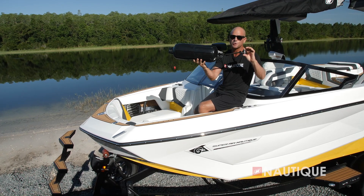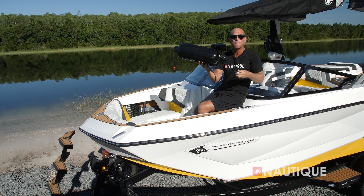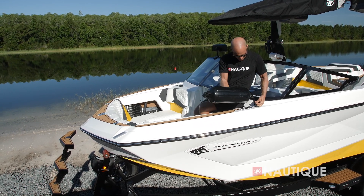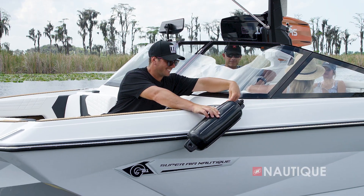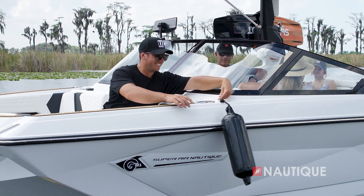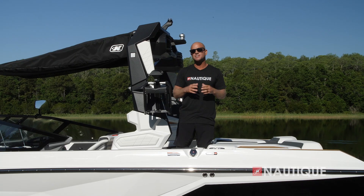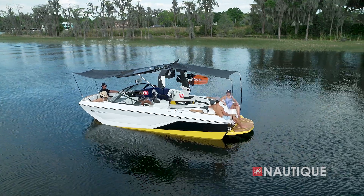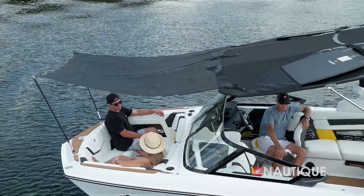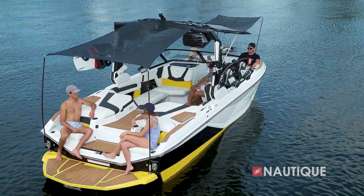A convenient option is the Nautique Fender Pro — just attach it to your fender, pop the clip into the deck, and it hangs your fender at the perfect length to protect your boat while leaving your cleats available for dock lines. For maximum sun protection on long hot summer days, check out our optional extended sun shades with quick and easy setup for bow and stern coverage.